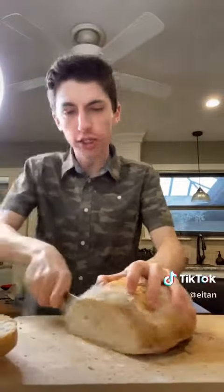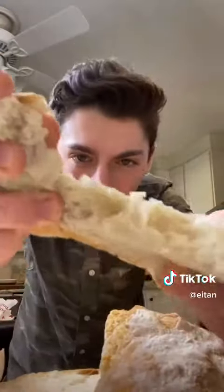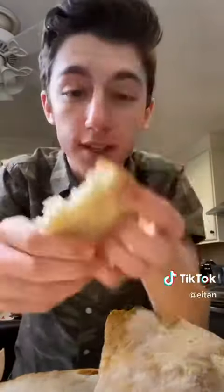After it cools, slice it up — listen to that crunch! Oh my god, look at how legit that bread looks. Isn't that crazy? There are only four ingredients and you're able to make real deal bread. Let's give it a try.